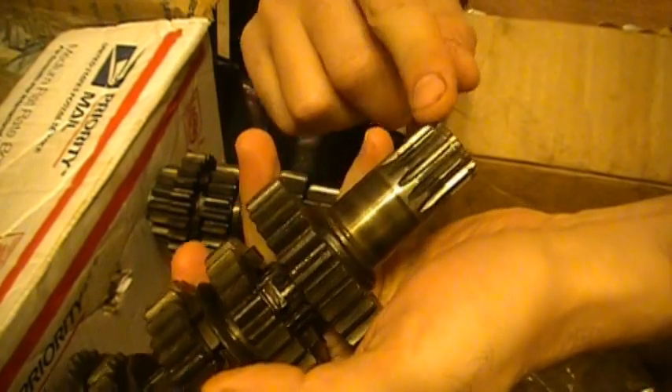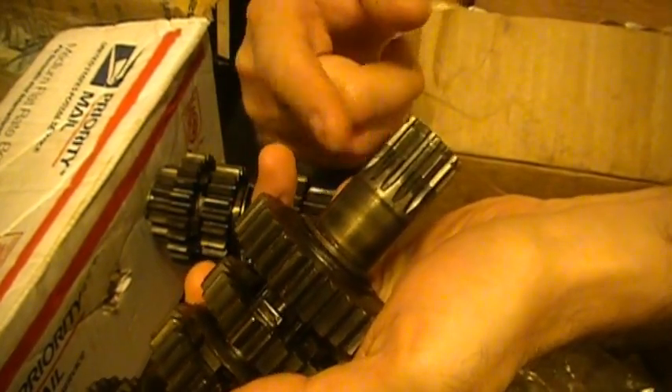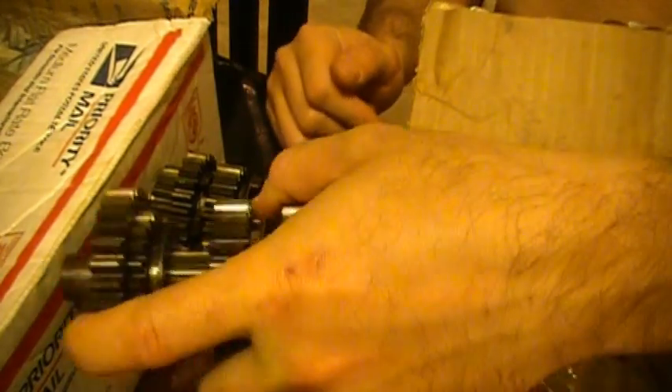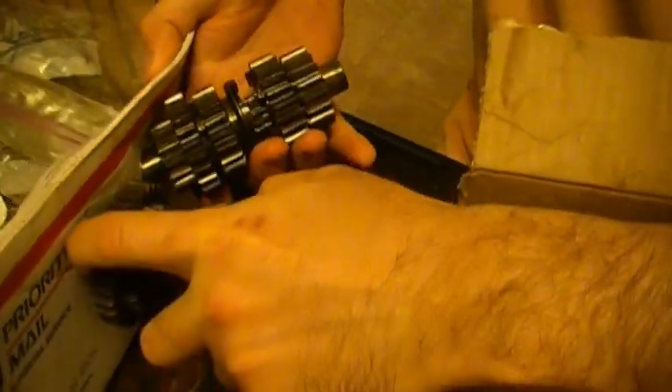This is the drive shaft. You can see the rear front sprocket goes on here. Front sprocket goes in there. Put that right in there.